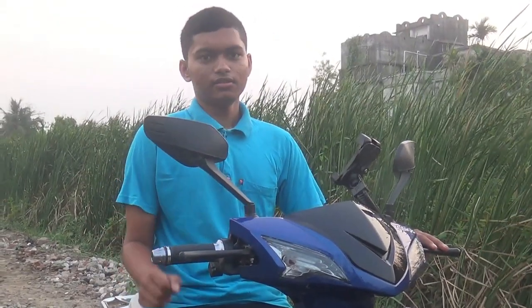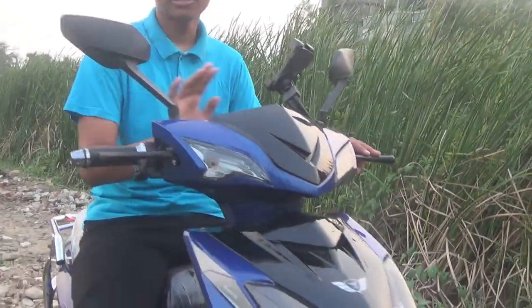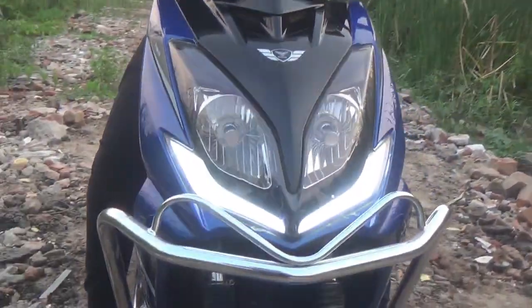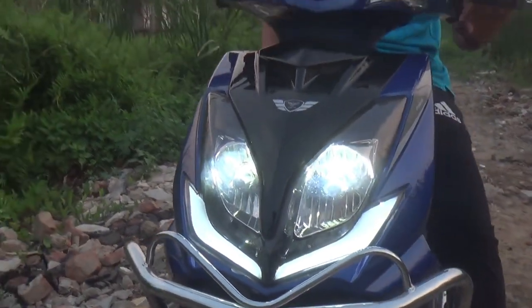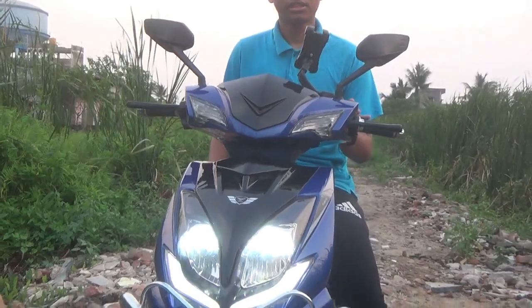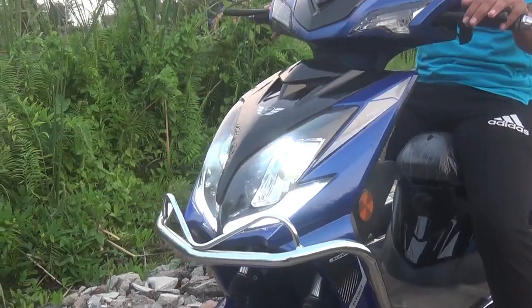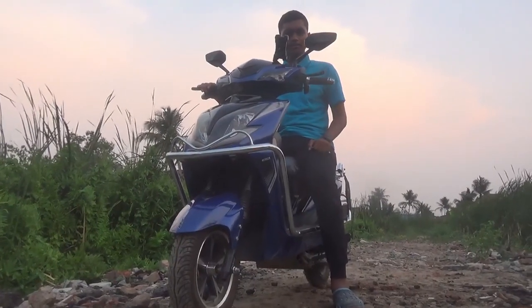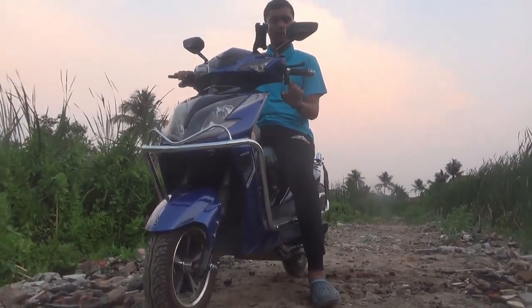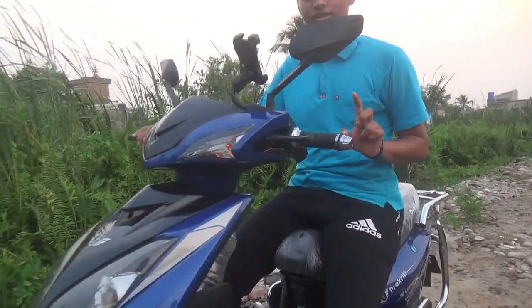The next feature covers the lighting. The scooter has an aviation-style light. The headlamp is an LED unit — it is deep-set and produces a clear, bright output.